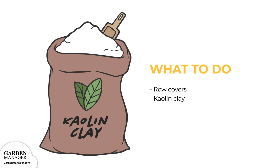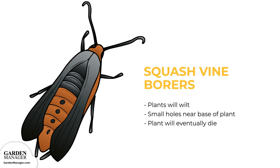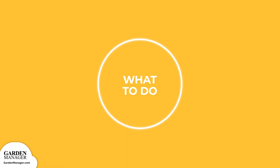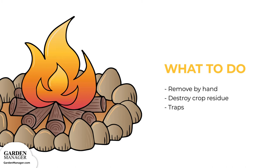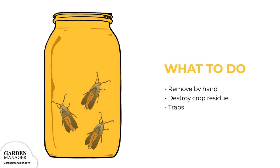Squash vine borers: damage from these pests will first cause plants to wilt in the hot sun, and there might also be some holes near the base of the plant. As the infestation spreads, plants will eventually die. Remove the borers by hand and destroy them, and destroy any crop residue after harvest. Traps can also be set by filling a yellow bowl or container with water — mature borers are attracted to the bright color and will get trapped by the water.